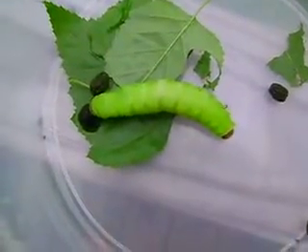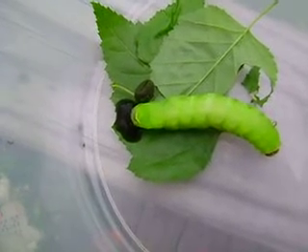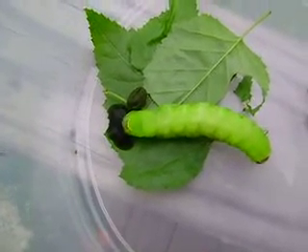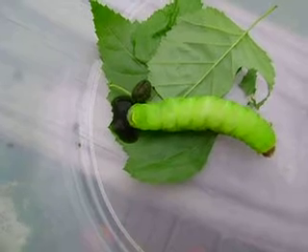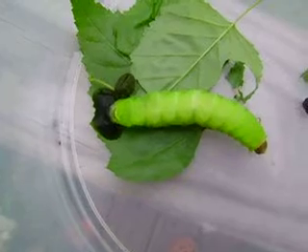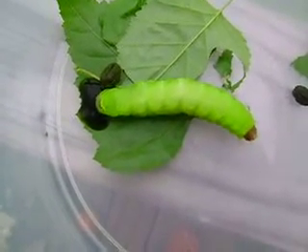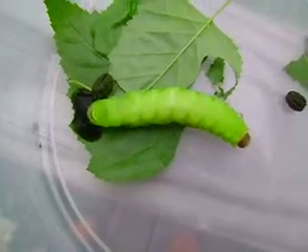This is a Luna moth, and as you can see right now, it is making this disgusting-looking puddle of poop. It's doing what they call a gut dump, and it's a sign that it's going to spin its cocoon very soon.